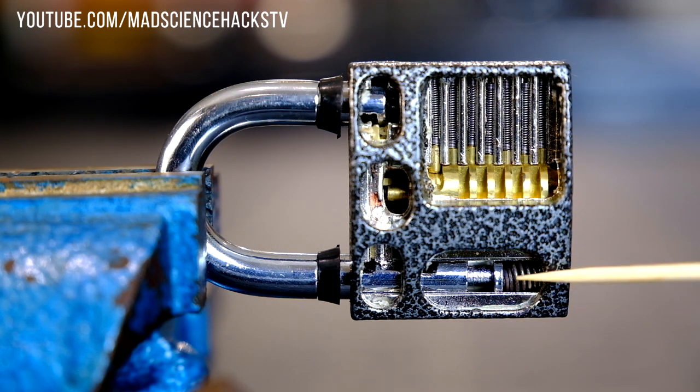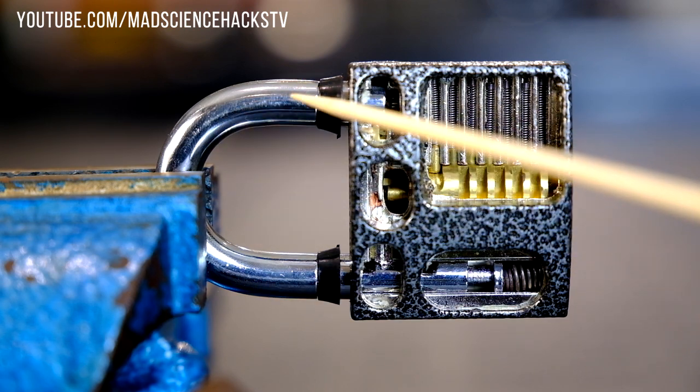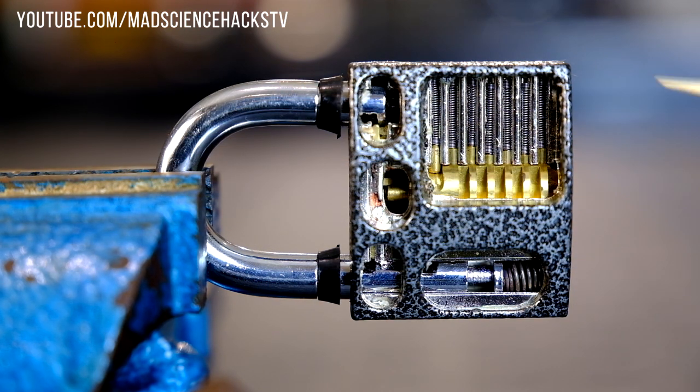Now starting at the bottom, you find a spring and the purpose of the spring is to push open the shackle when you unlock the lock. You probably noticed this — the shackle springs open every time you unlock the lock. That's because of that spring.